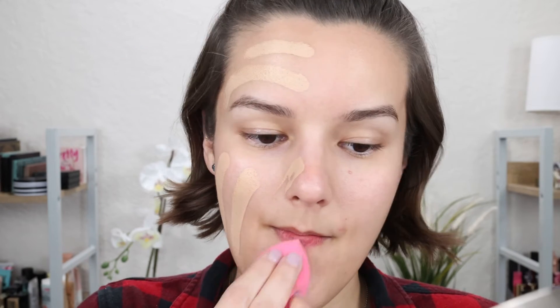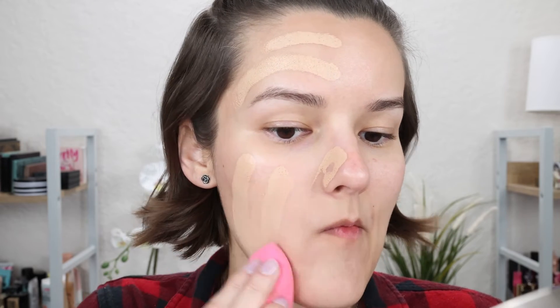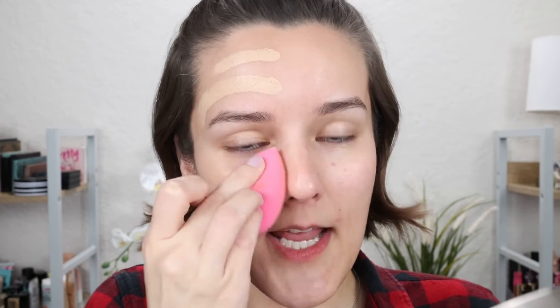Not only does the sponge soak up so much of the stick foundation, but it's so much harder to blend out — it just takes forever. Whenever I see people use a beauty sponge to blend out their stick foundation they're pooling and tugging, and I think: why not just use a brush? Plus I feel like swiping with a sponge would create more texture.